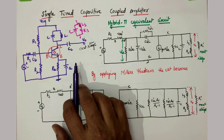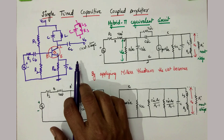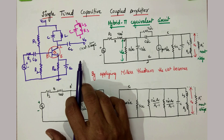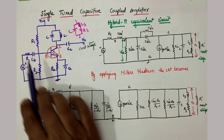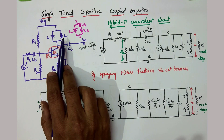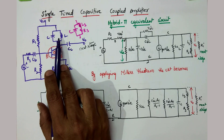To analyze any tuned amplifier, we have to go for the hybrid pi equivalent circuit. My suggestion is you must be very thorough with the general hybrid pi equivalent circuit of a CE amplifier. If you know it clearly, then drawing the hybrid pi equivalent circuit for this amplifier is very easy. This is exactly a CE amplifier, but the difference is the load is replaced with the tank circuit. So you must know the hybrid pi equivalent circuit of the CE amplifier thoroughly, then you can add the tank circuit at the output stage.